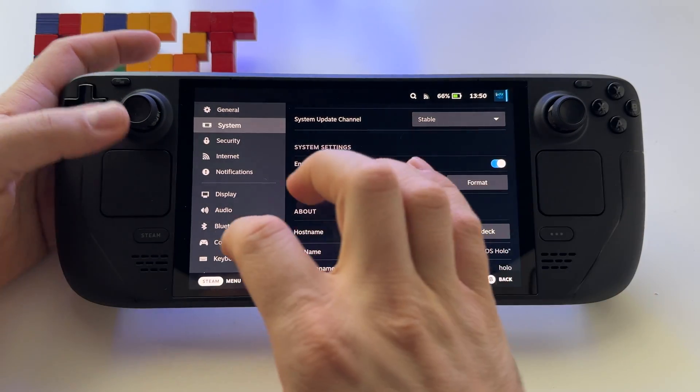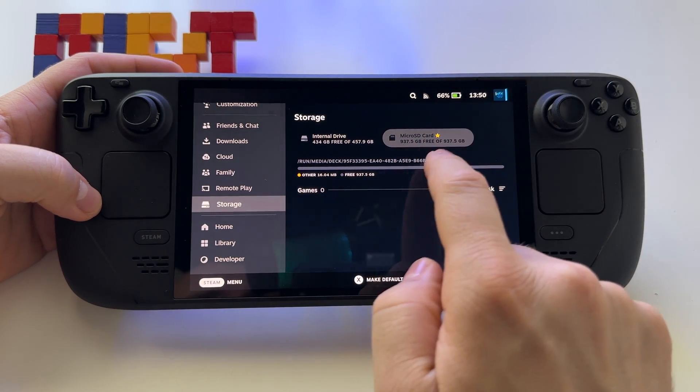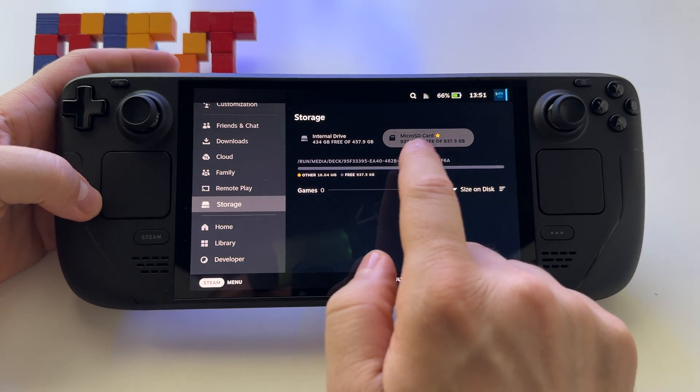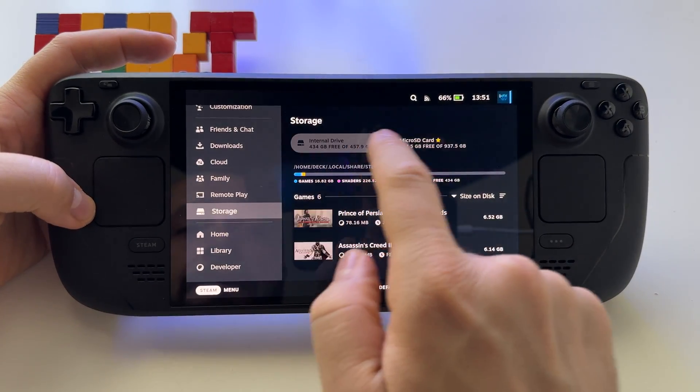And this is it. At this point I believe it's ready. Yes, we have 937.5 gigabytes available already.